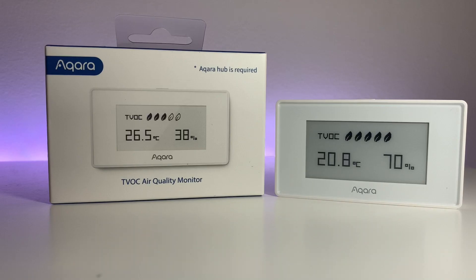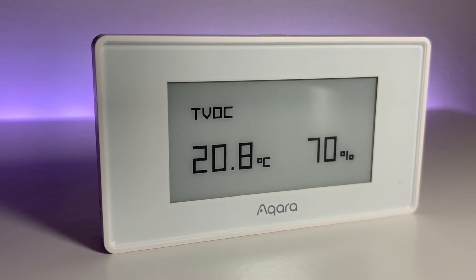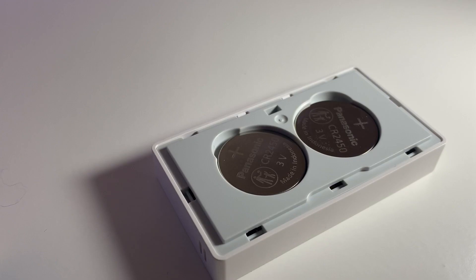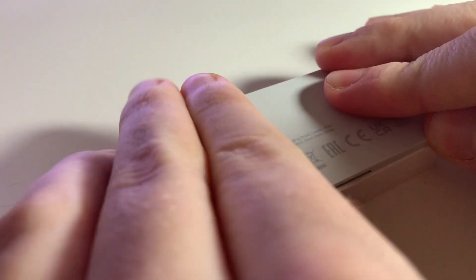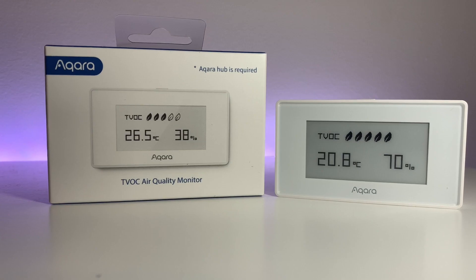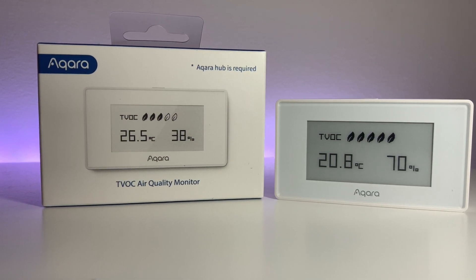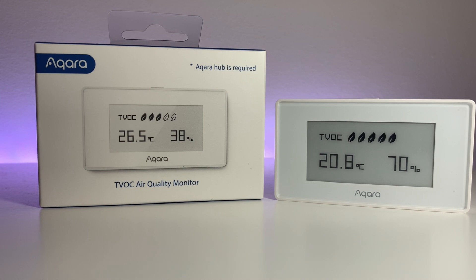The sensor is only available in white, which might clash with some setups. The e-ink display is also better for battery life compared to the alternatives, meaning that the sensor itself is capable of running off two CR2450 coin batteries and that should last you around a year. Given that the device is on all the time and constantly monitoring temperature, humidity and air quality, that's pretty impressive.